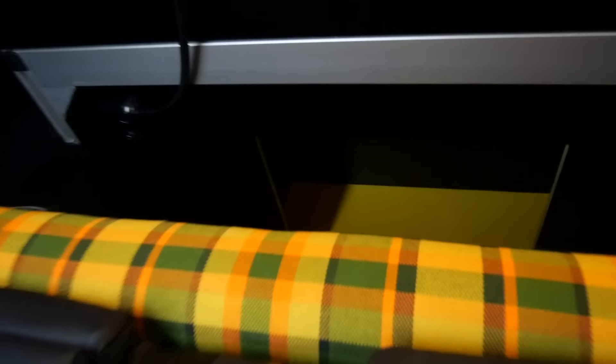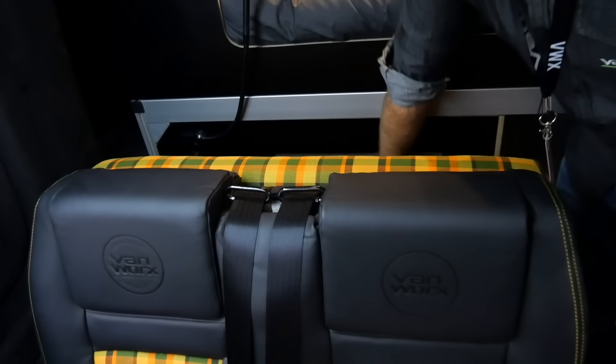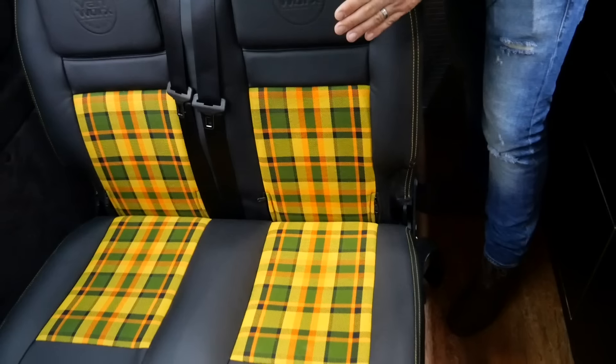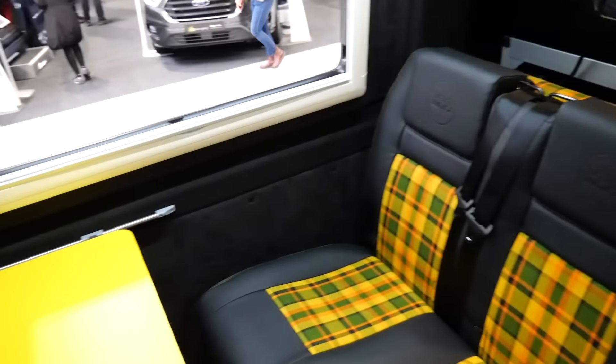As much storage as we can get hidden as possible — the idea is you can get a duffel bag or holdall in the back and just stash it away. This all folds down to a bed, and when you're in bed you've got your light over the bed with USB charging points. You've got them in the living area as well.